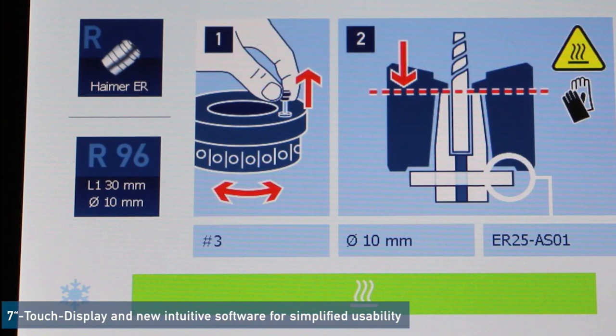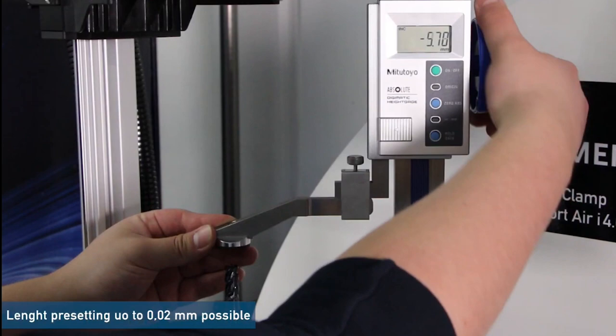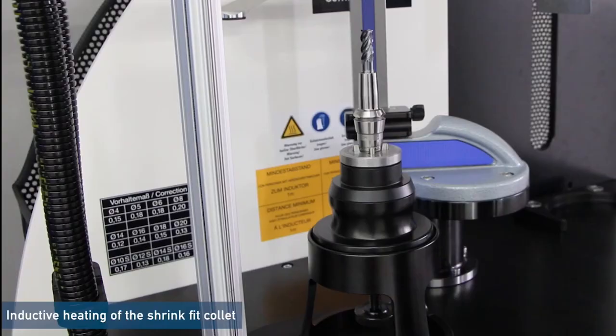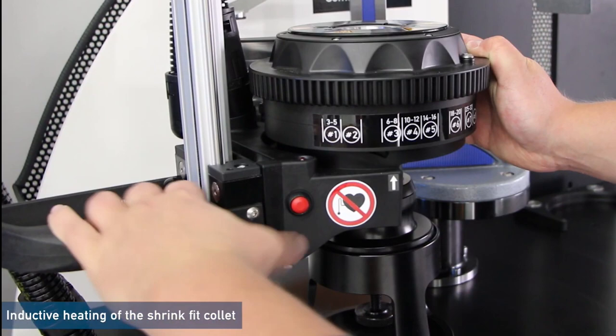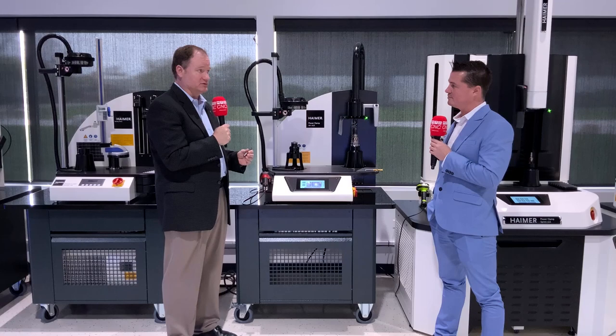The other thing that's always important with shrink fit — whether it be a collet or a shrink fit tool holder — is the raw material. At Hymer, all of our products are made in-house, made in Germany, so we control all the incoming raw material. That gives you the ability to heat and cool these over the life of the project. Combining consistent, correct raw material for shrinking with the machine's i4.0 features — the scanning device telling you where to adjust the heating head — these things will last for the life of the project.